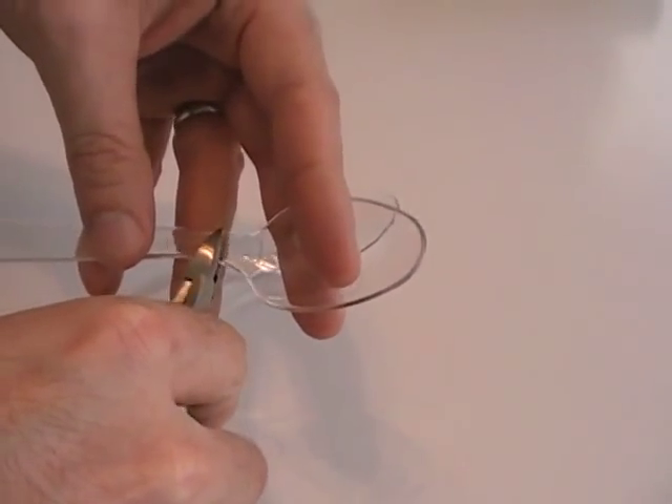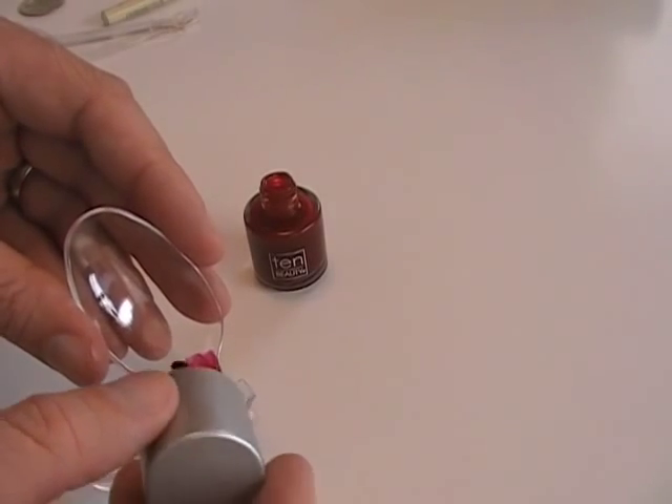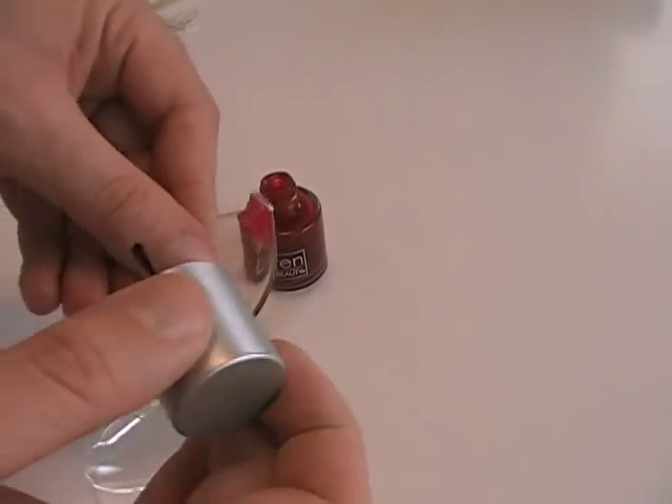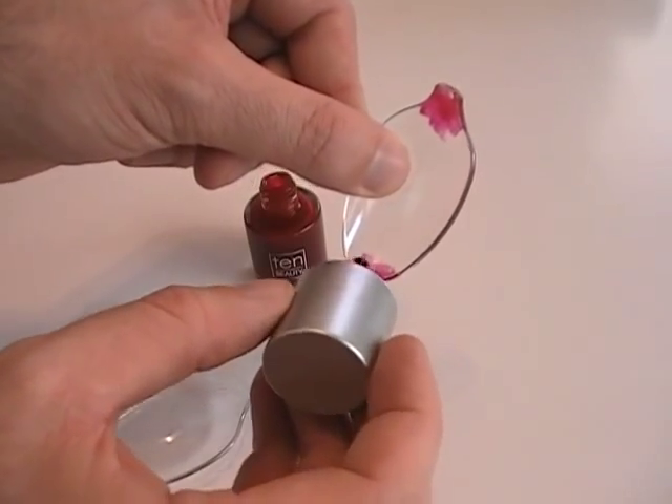After cutting the handles off of two spoons, red fingernail polish is painted in each corner of one lens. This is to simulate the blood flow of an eyeball. In the past, red or blue colored papers were pressed into the corners of the lens.